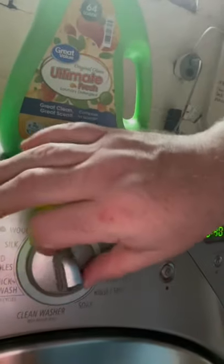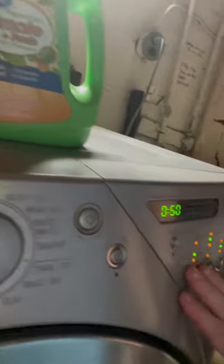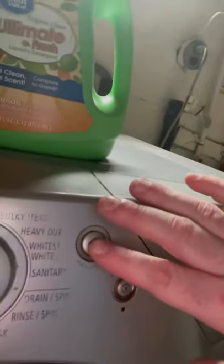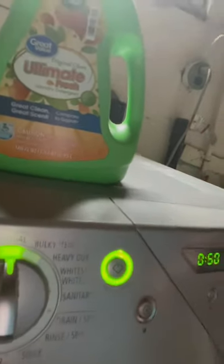Now our washer makes little noises. I'm going to choose the normal wash. I'm going to choose the low tone for cold and I'm going to hit the start button. And that's how I do laundry.